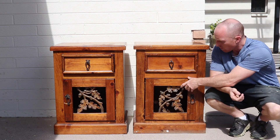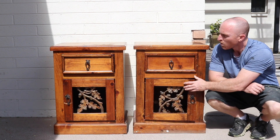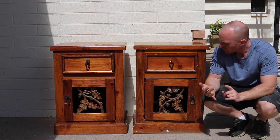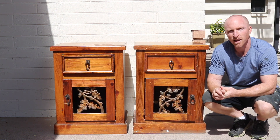So first thing we'll do, we'll remove the hardware, remove the hinges, the door, pull everything apart, make sure everything looks good. Then we'll sand them down, we'll paint them, and then we'll rebuild them with a nice little scuff on them and see how they turn out.